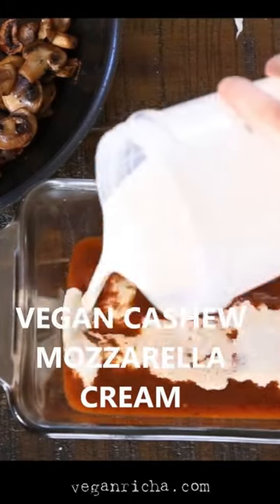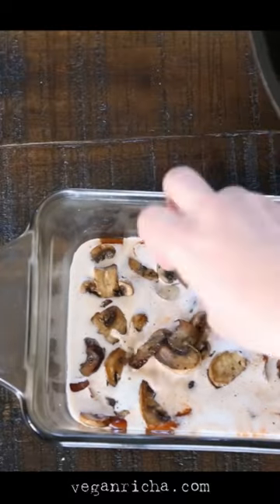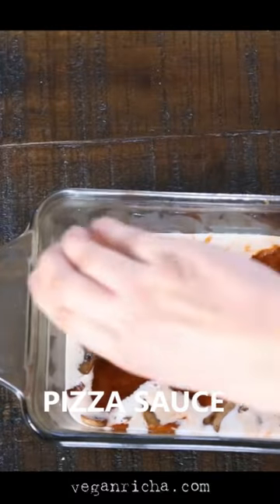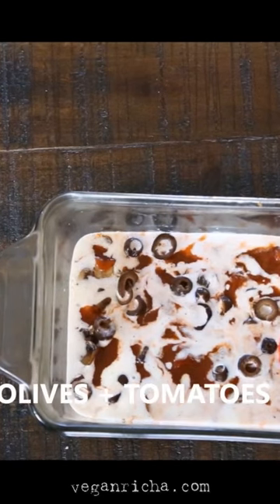Did you know if you layer some marinara, some vegan cashew cream that's flavored like mozzarella, some sauteed mushrooms and veggies of choice, and then repeat to make two to three layers, and then top it with some sliced tomatoes, pepper flakes, olives, and herbs.